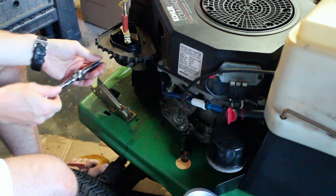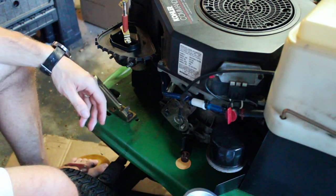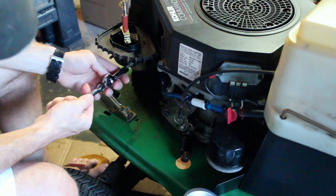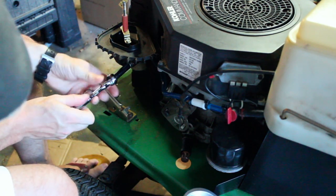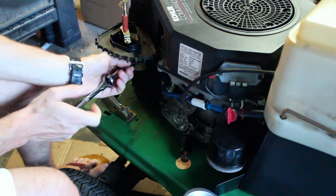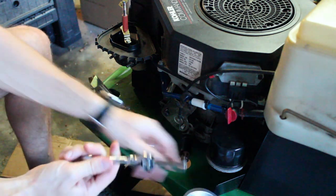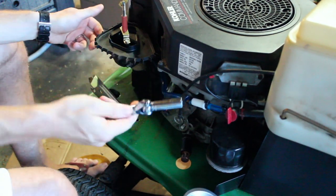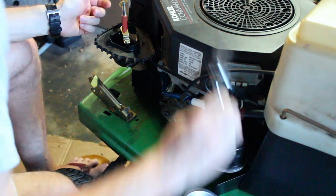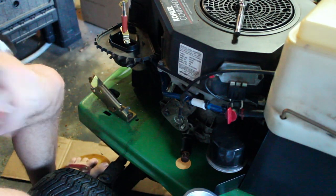I end up with fuel on my deck here. I'm paying three bucks a gallon or whatever it happens to be - I only fill a can once or twice this summer maybe. But I don't want to be putting fuel on the ground, you know?